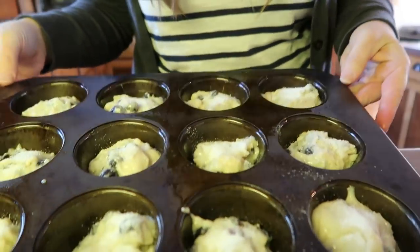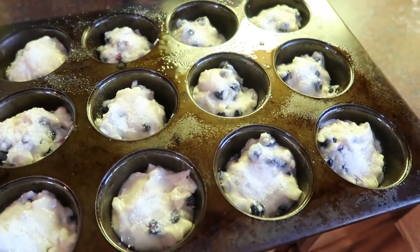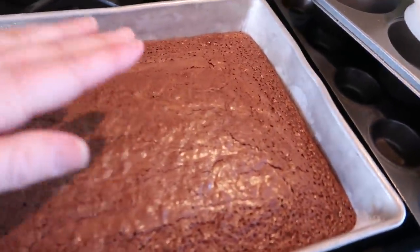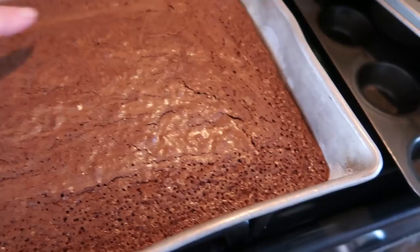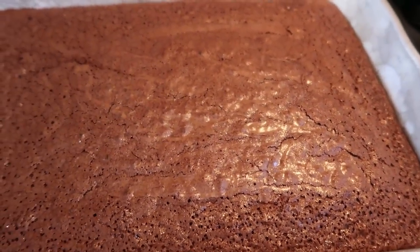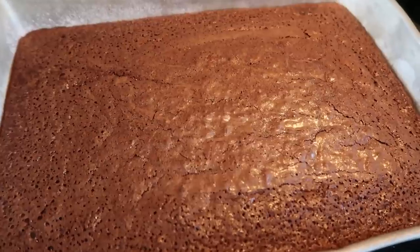Since I'm using such a dark pan I'm going to set my oven to 375 degrees. If I were using a light-colored muffin tin I would set it to 400 degrees. I just pulled the brownies out — they were puffed, they look dry on top, the crust has a dry shiny appearance. That means they're done. Once these are cooled I'll sprinkle some powdered sugar on and those will be epic brownies.